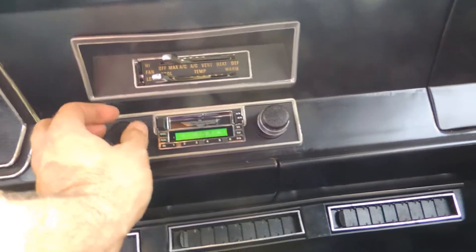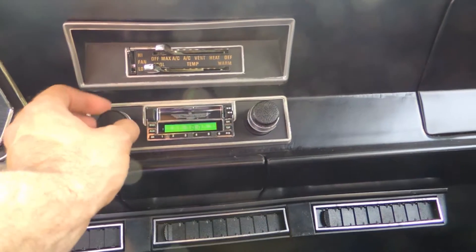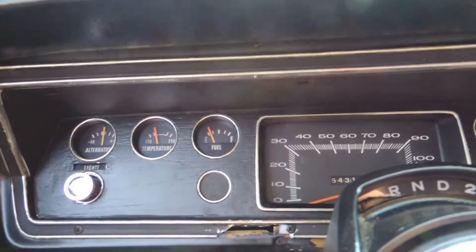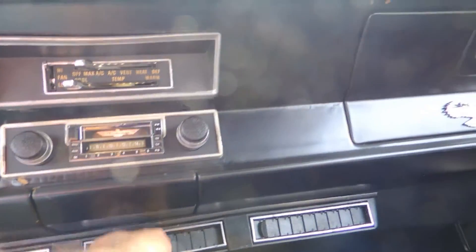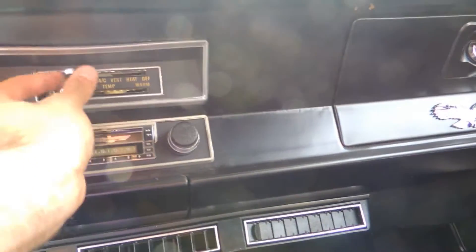The AC is on to see if the pump kicks in. The AM/FM radio works great and it's got a nice sound system. The horn works, alternator gauge works, temperature gauge works, and fuel gauge works. The speedometer works and it has oil and brake lights. Wipers are working good. It's got great air flow and is blowing cool, but it's not blowing ice cold yet — it's really muggy and hot out today, so we'll see if that changes.